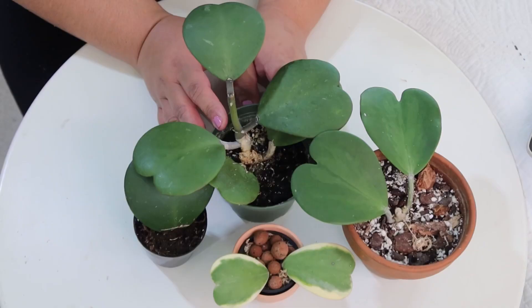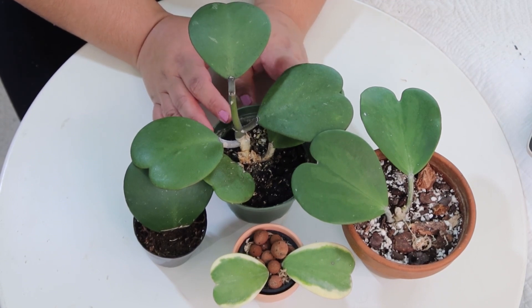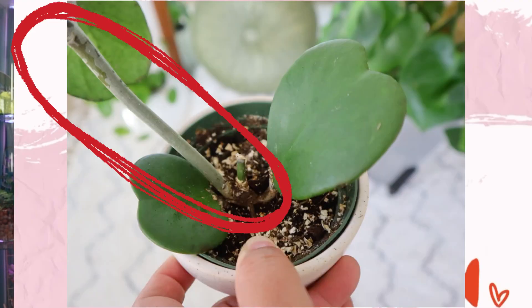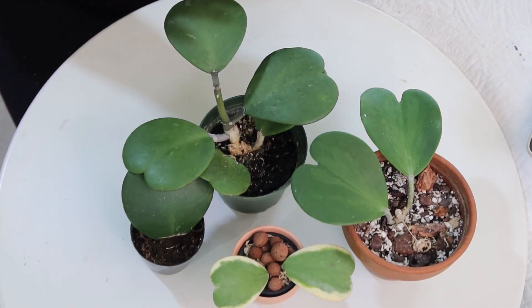When it comes to plant care, the Hoya Kerrii is a succulent-like plant, so you care for it similarly to a succulent. Give it bright indirect light — avoid too much direct light because it can form spots or leaf burn on the leaves. Some Hoya collectors like to sun-stress their Hoyas, but in my experience with the Hoya Kerrii, too much light just produces leaf burn. It does need a lot of light though, especially as a full plant, so you don't want it to grow leggy.